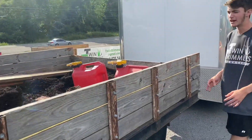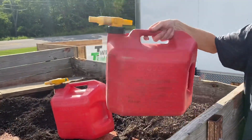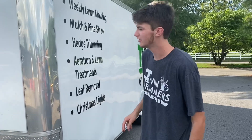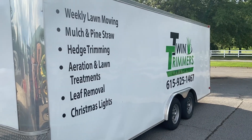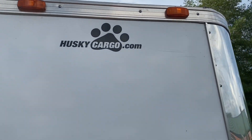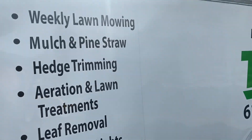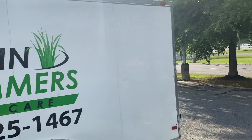We've got a couple no-spill gas cans to keep everything filled up. Then there's the big trailer — it's like a rolling billboard. It's a 20-foot enclosed Husky Cargo trailer we've had for about a year. We've done vinyl all the way across it with our services on the front quarter panel, logo and phone number on both sides and the rear.